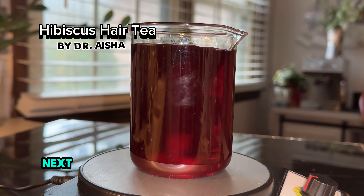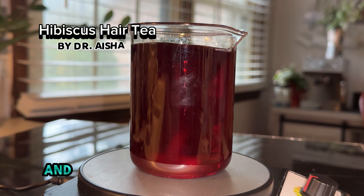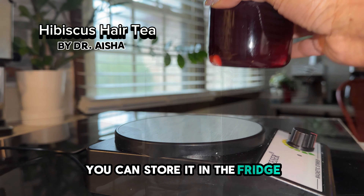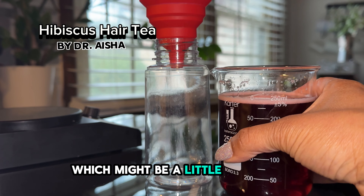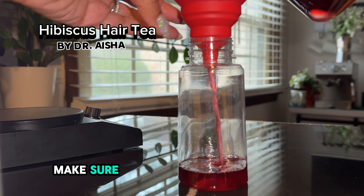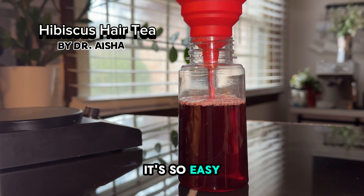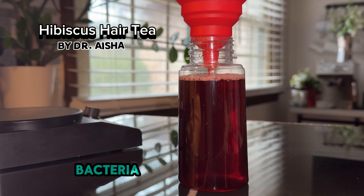Next I'm going to add it into a fine misting spray bottle and then it's ready to apply to your hair. You can store it in the fridge. I would say it's going to last about 10 to 14 days, but you really want to pay attention to the color — make sure everything still looks good, looks stable. If anything looks off, toss it. It's so easy, so simple, so cheap. You don't want to risk bacteria in your scalp.